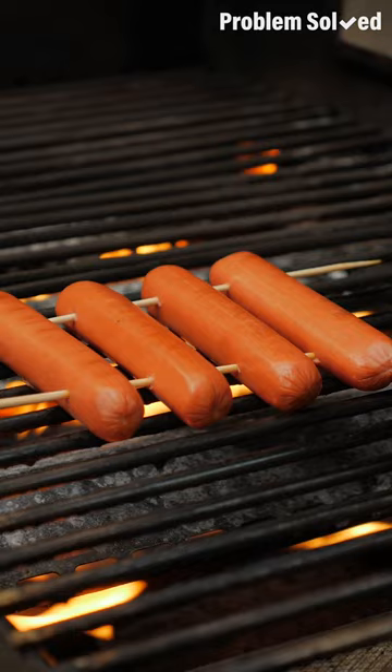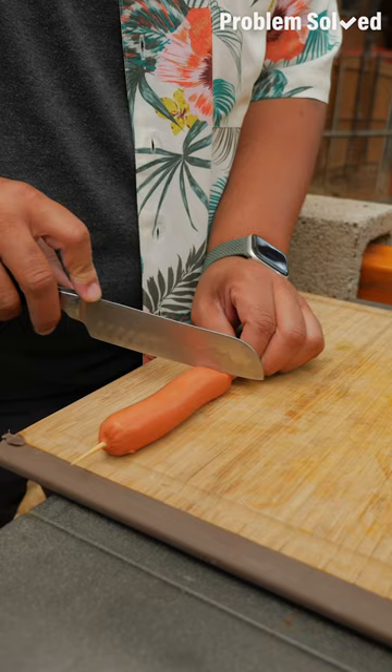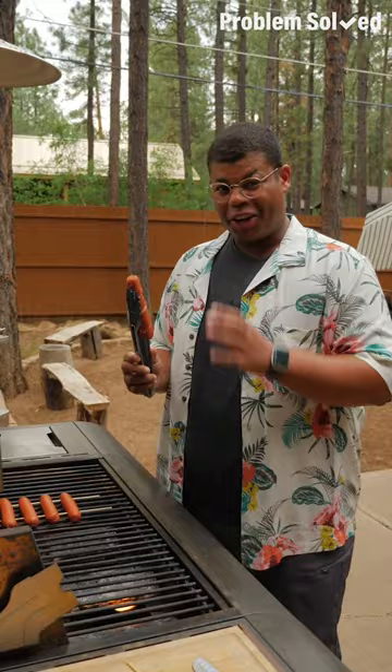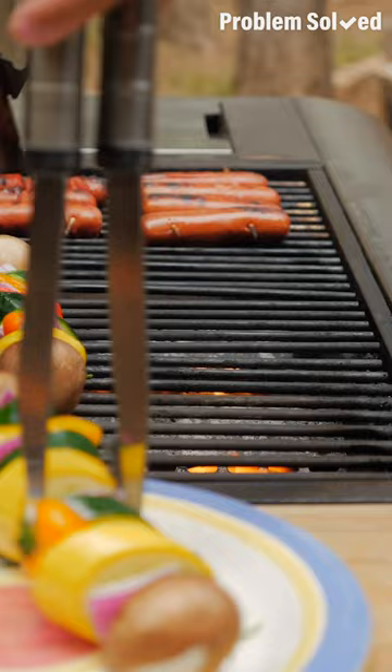We can also use the skewer to spiral cut our hot dogs. The trick is getting it right down the middle — take a knife, slowly rotate it around the hot dog, and pull it through. We've got our spiral dog. I like this because it's fun and it'll help your dogs cook a little more evenly. The best part of the skewer method is that it makes the flip really easy. You can skewer some veggie kebabs or make some grilled pineapple.